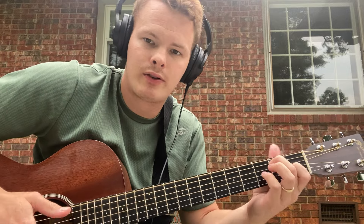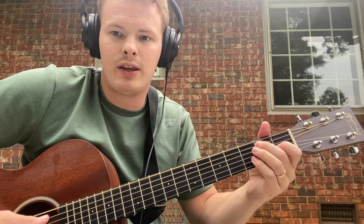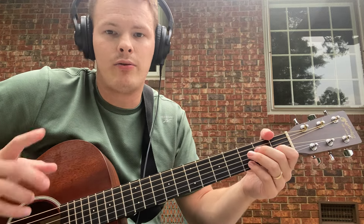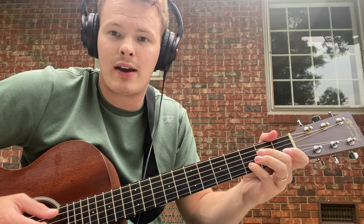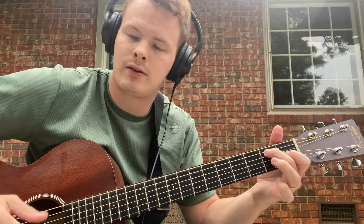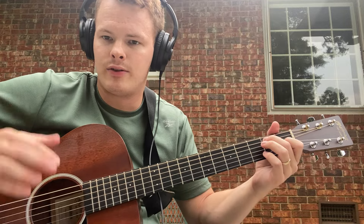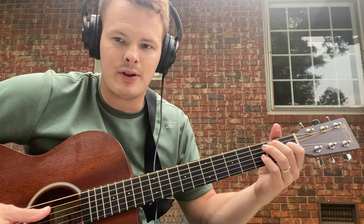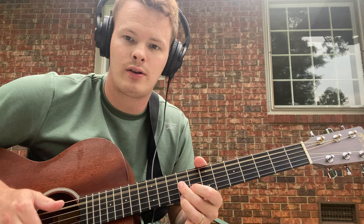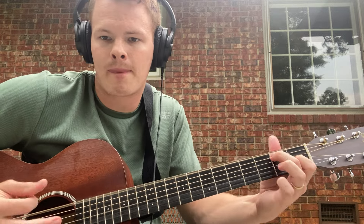Then you're going into an E7 chord — that's your turnaround. If you know your E7 chord: low E is open, second fret of the A string, open D string, first fret of the G string, open B and open high E. You can use your pinky to bend up on the third fret of the B string as you play it. So you put all that together and that's the whole intro — you're playing the root note and strumming up with your pointer finger — and you're ready to go into the song.